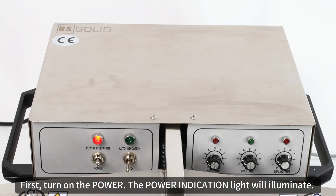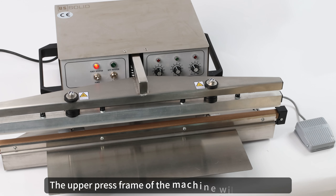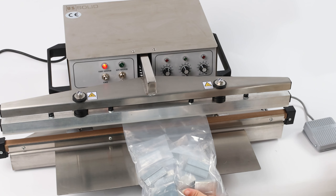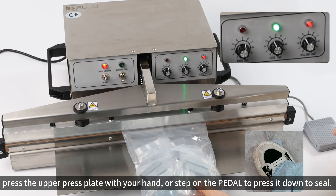Manual mode: first, turn on the power — the power indication light will illuminate. Set the cool time and sealing time. The upper press frame of the machine will then activate. Place the bag to be sealed on the lower press frame, then press the upper press plate with your hand or step on the pedal to press it down to seal.